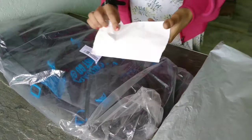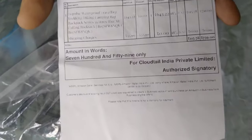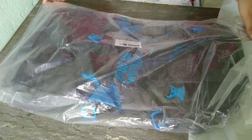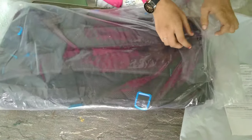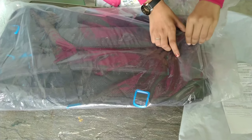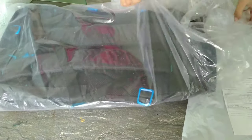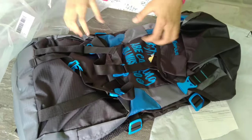Here you can see some more details, including the price. I purchased it for 759. Now let's start opening it from here — look at this, the quality is good.